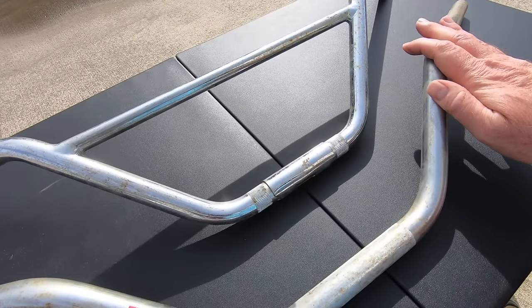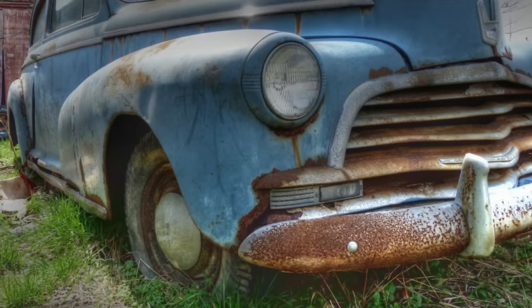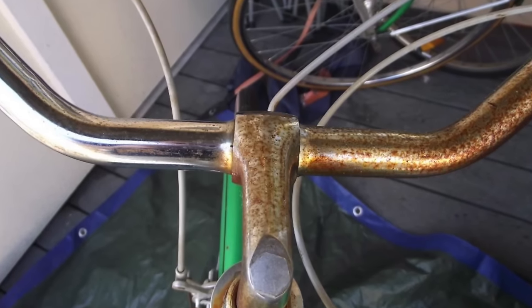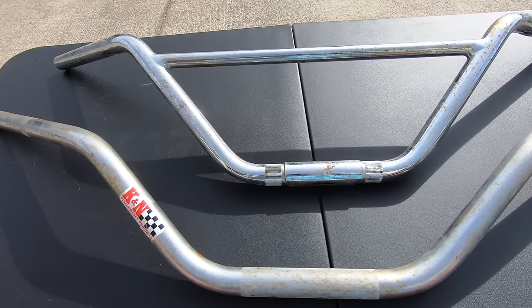I'm using motorcycle handlebars because I like to work with motorcycles, but this will work with the chrome on cars, on bicycles — it'll work on any chrome that's got rust on it.